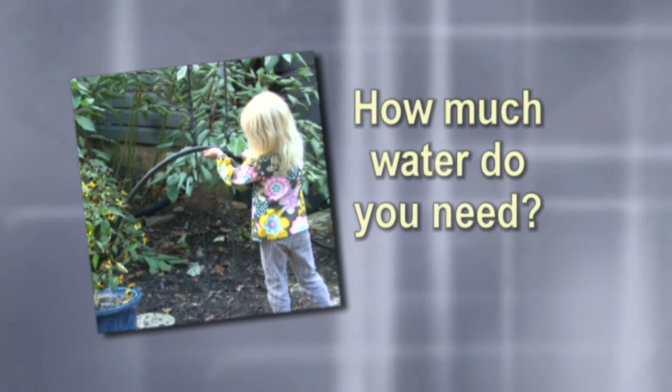How much water do you need? The rain barrel allows us to water our entire vegetable garden, and then we put in some new plantings of shrubs and some perennials. A 60-gallon barrel probably lasts us about a week to two weeks if there's no rain in between. But the way our summer is going, it's always raining, so it's really helpful. We haven't ever run out of water in the rain barrel yet.